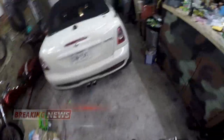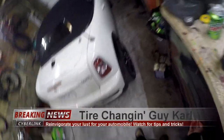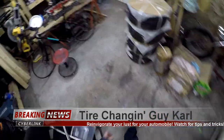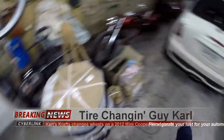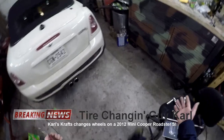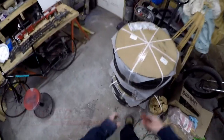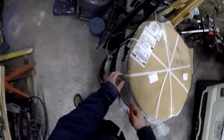Today we're going to be changing the wheels and tires on a 2012 Mini Cooper. I know, changing tires — who needs to watch a video on that? Well, there are probably people out there who do, and this one's mine, so watch it. You're gonna love it. First step: open the hood.